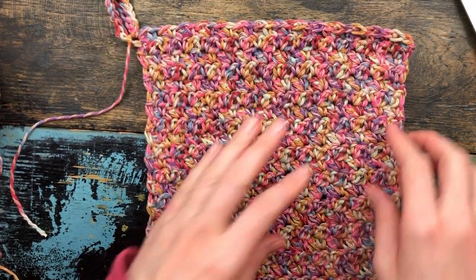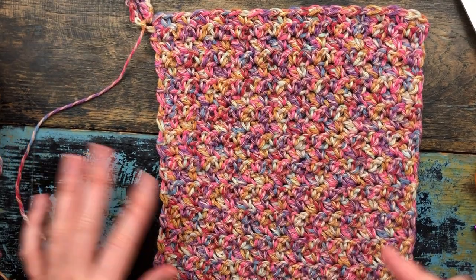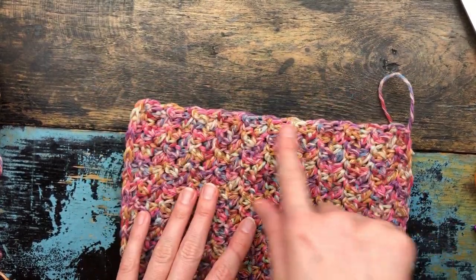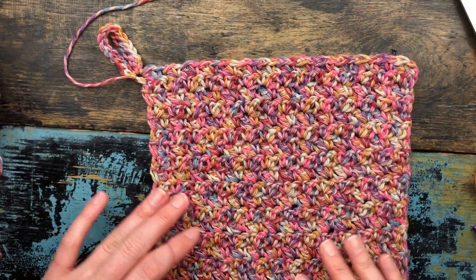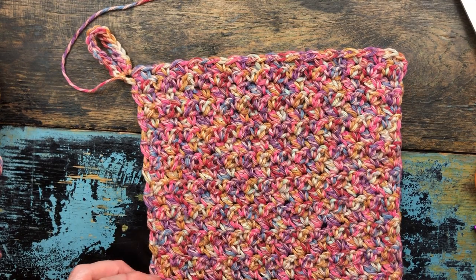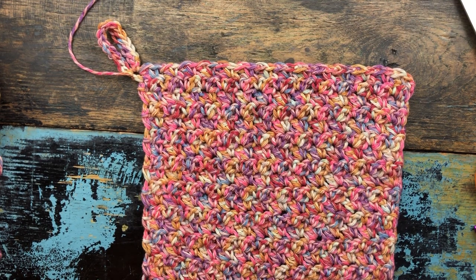Another reason I like this stitch — whatever it's called — is that I don't have to do a border. Each side looks the same, so no border is needed, which is really nice. It's kind of tedious to make a border, so that's another reason I like doing the chain 30 with single crochet and double crochet across — it just makes a really nice fabric. I hope you enjoyed these tutorials! If you have any questions or comments, leave them below, please subscribe to my YouTube channel, and let me know if you have any requests.